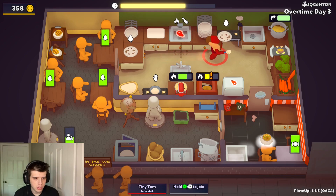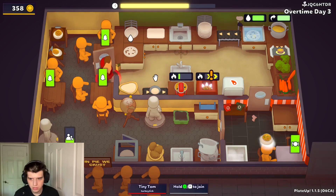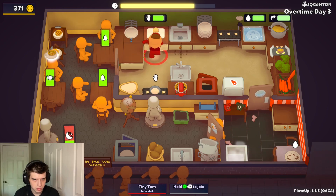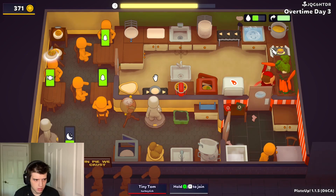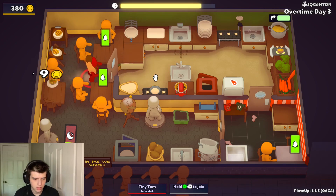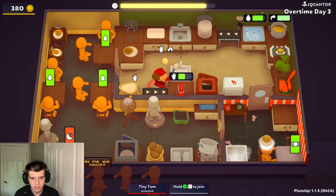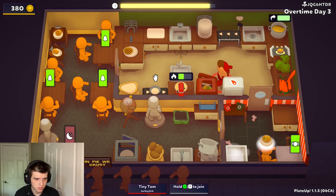Oh my god, that is so bad. Vegetable — let me just try to clear the single tables. Another vegetable — why aren't you ordering the meat one? I'm trying, come on, get out. I need to take this off. Vegetable — no, they screwed me. Shit, it's doomed.